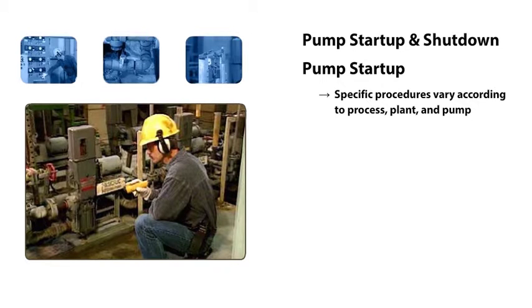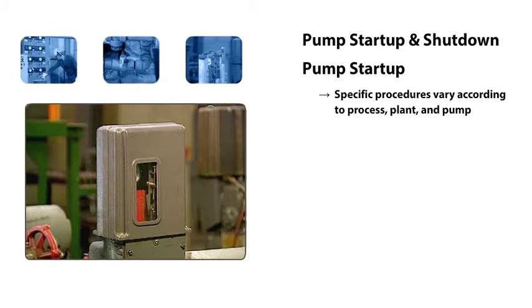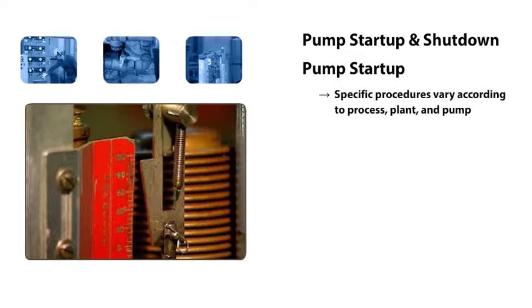This is the pump we'll use for our demonstration. It's an electric motor-driven diaphragm pump that's used to add chemicals to a wastewater treatment process. The amount of liquid discharged from the pump can be adjusted by this positioner. The positioner controls the amount of liquid that is drawn into the pump on each stroke, and it's adjusted to control the amount of chemicals that are added to the wastewater treatment process.